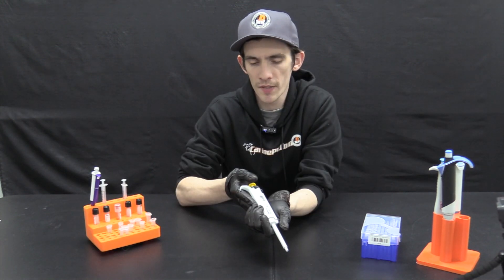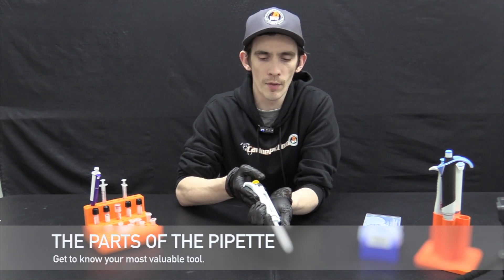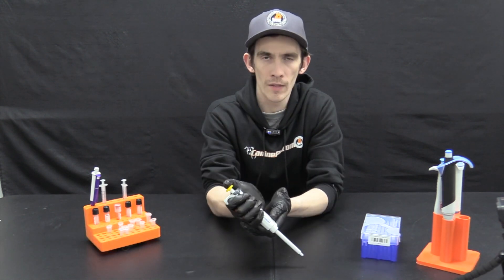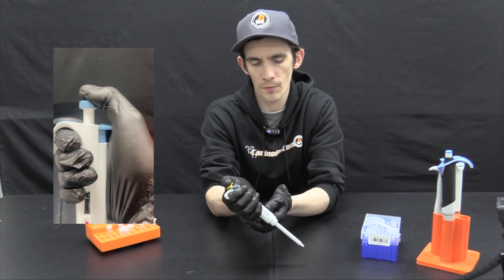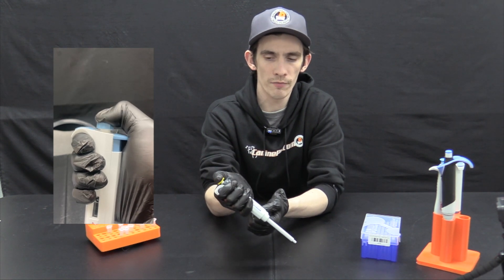First, let's get to know the parts of our pipette. There are many variations of pipette out there, however most if not all of them will have the same corresponding parts. First we have the plunger button on top. Your thumb will rest on top here and this is responsible for aspirating and dispensing the fluid.